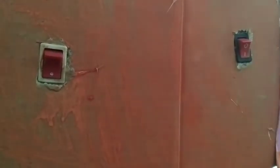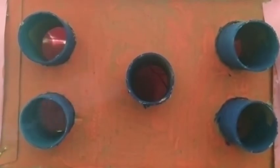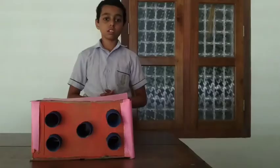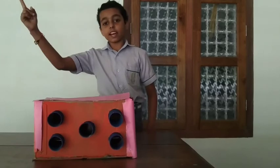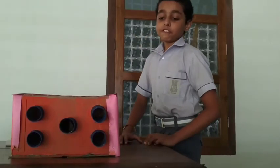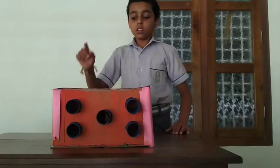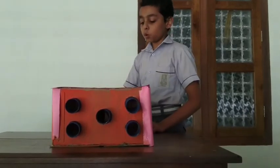I am turning on the switch. See this diagram — this is a circuit diagram. The fan pulls the smoke through these holes, and the other fan pushes the smoke out.